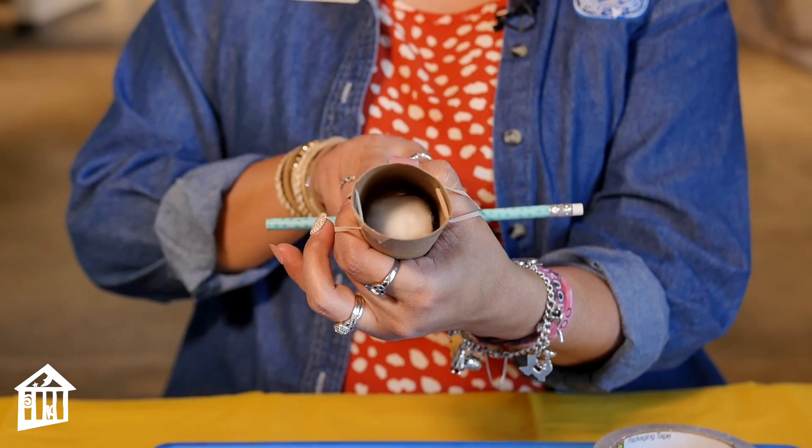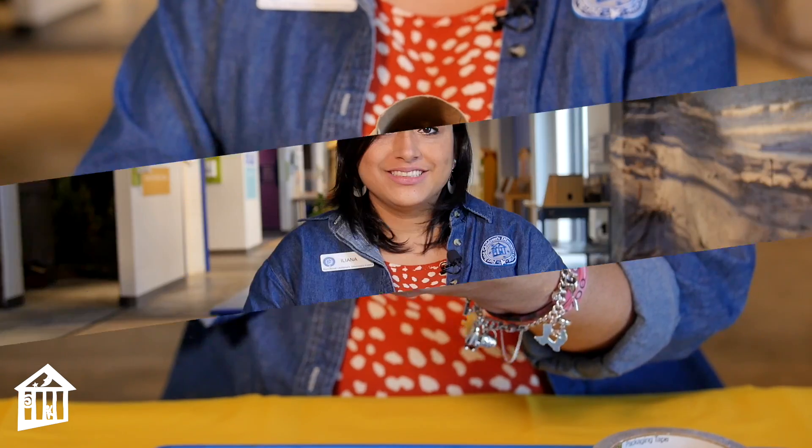Three, two, one — and launch! I hope you had fun engineering that awesome cotton ball launcher. Remember to be careful when you're launching it — make sure there's no one around you so that you're being very safe. If you're watching us on YouTube, make sure you hit that subscribe button. Thank you so much for joining me today for this educator moment. My name is Ileana here at the Fort Bend Children's Discovery Center. I'll see you next time.